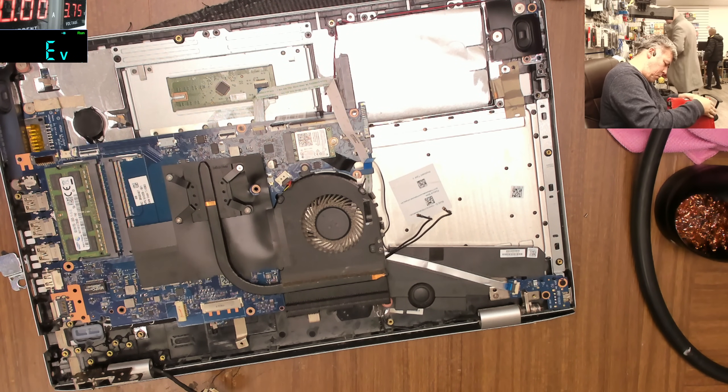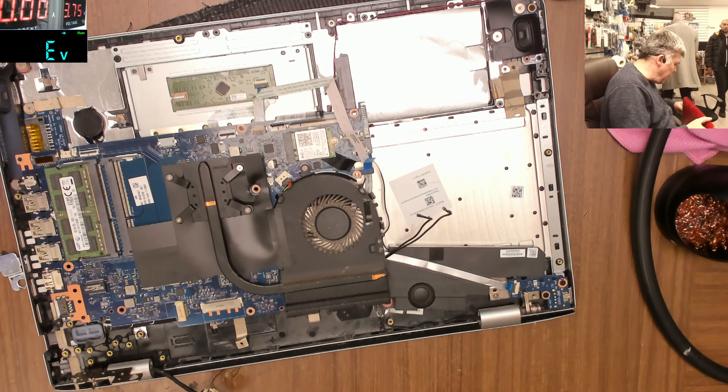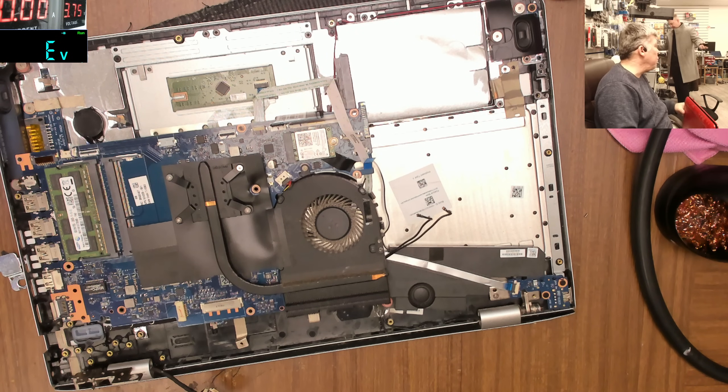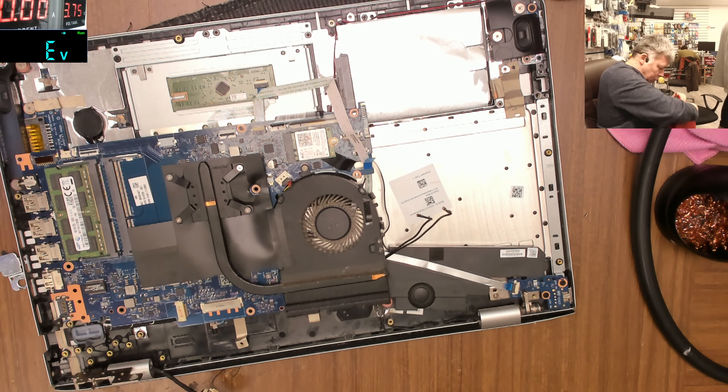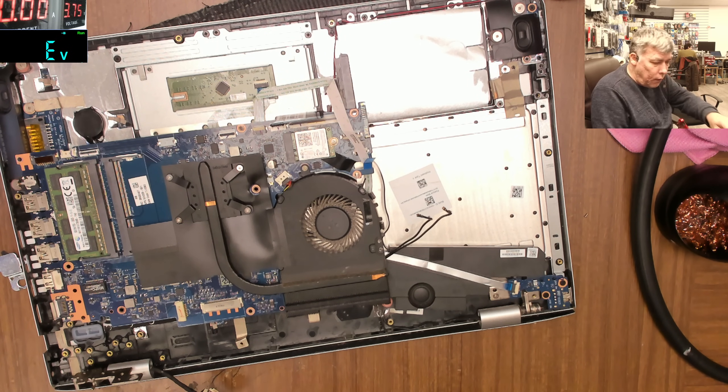Ash found one - this laptop has no screen so it's for spares. Thank you, Ash. Let me take out this port quickly and we can replace it.